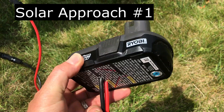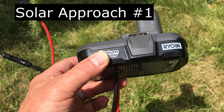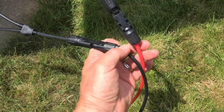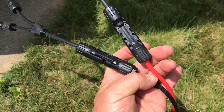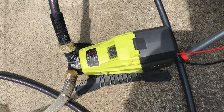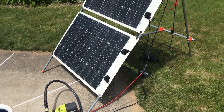I took an old battery that was bad out of the recycle bin and I just set it on some wire, then connected MC4 connectors to it so I can connect it to the solar panels. I thought I'd see if I could run it off my old solar panels here.